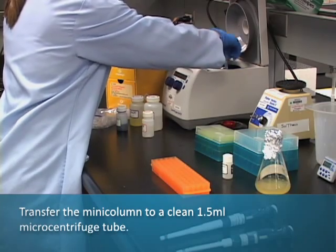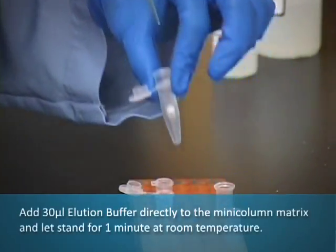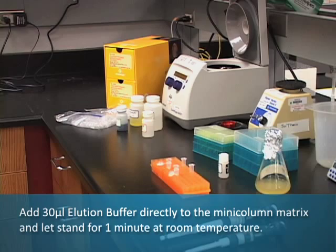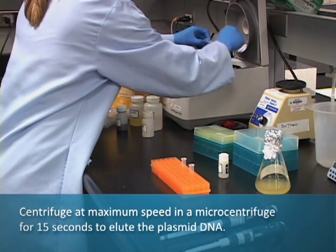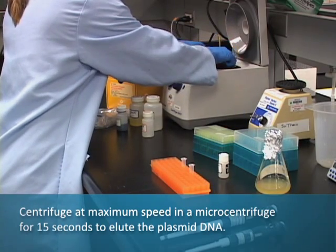Transfer the Mini-Column to a clean 1.5 milliliter microcentrifuge tube and add 30 microliters of elution buffer directly to the Mini-Column matrix. Let it stand for 1 minute at room temperature, then centrifuge at maximum speed for 15 seconds to elute the plasmid DNA.